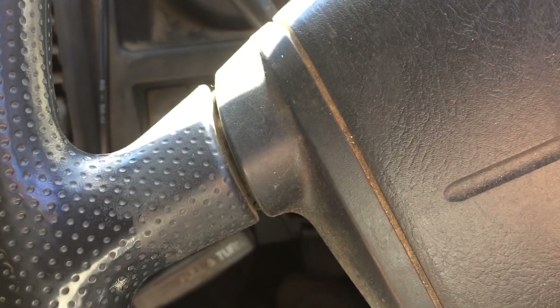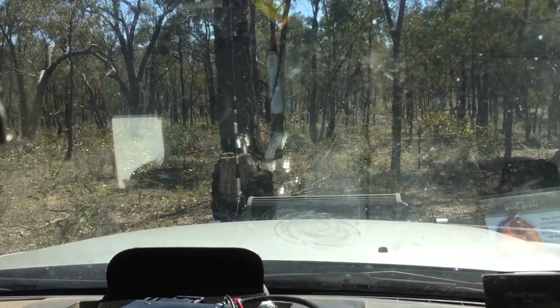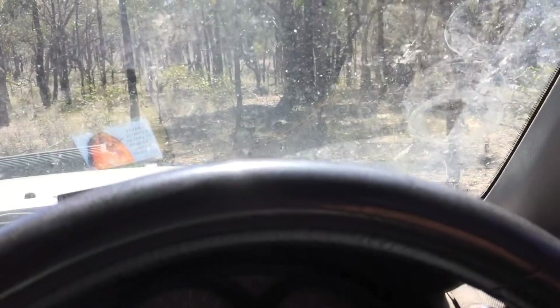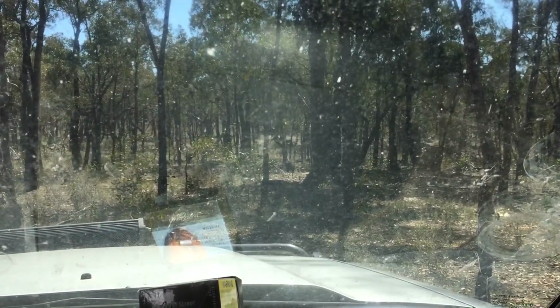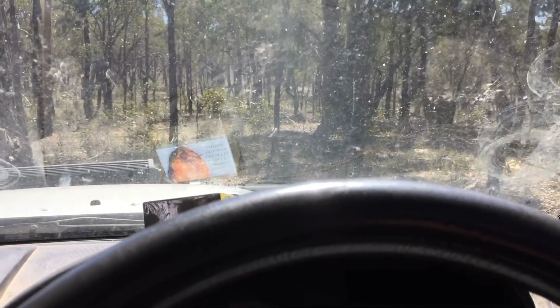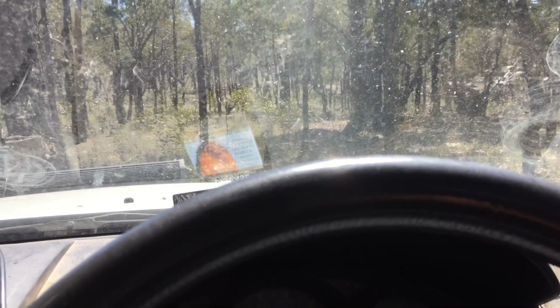It's a spot I can come back to and have another look, but it's just not performing as I thought it would have been. There's a lot of area out there that I can look at. I found gold on that hill just over there as well, so I'll get back to that one one day. But yeah, we'll try spot number two.